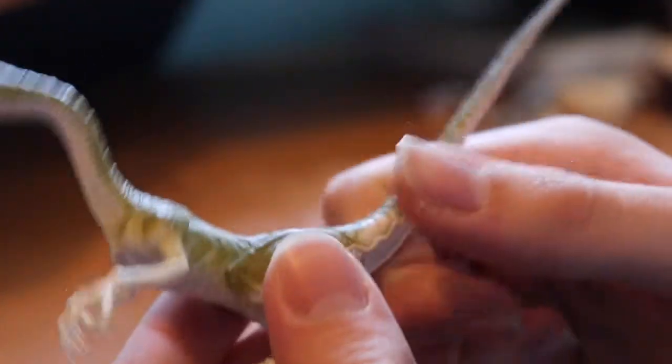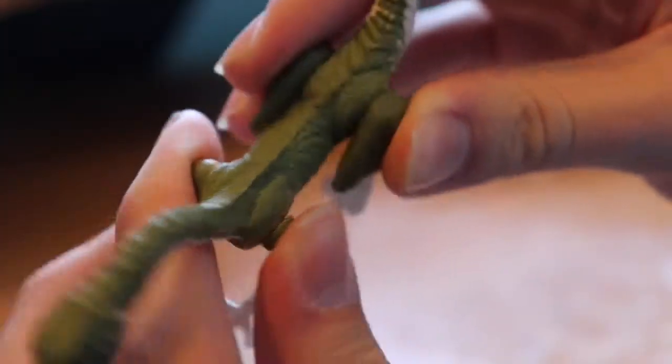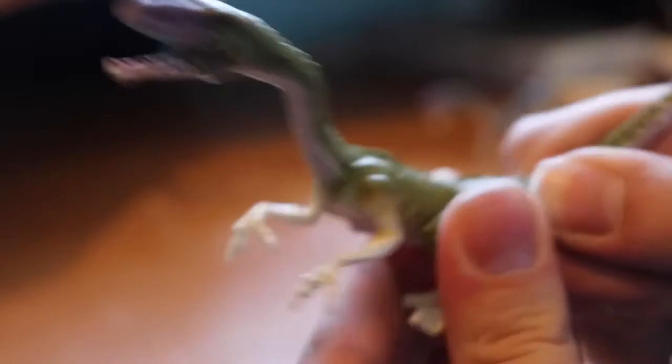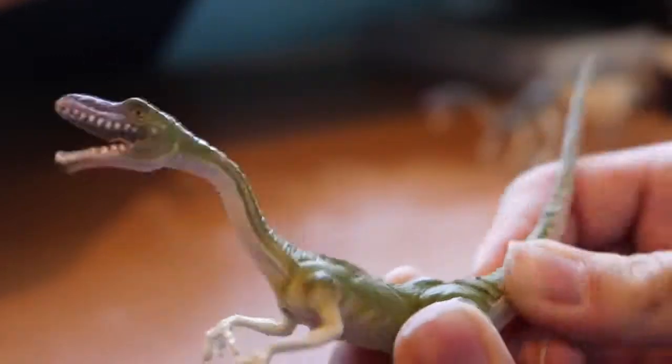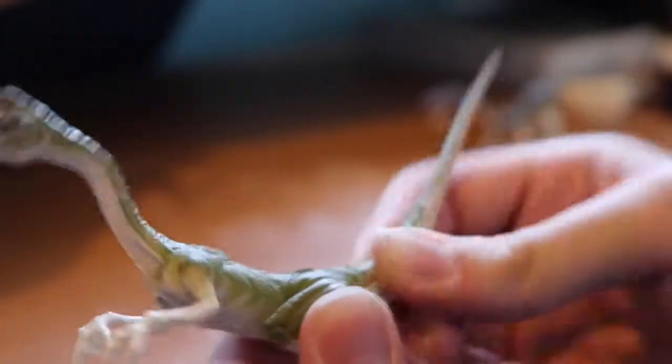Even though they are Coelophysis, you could pretend they're like Compies. These are full rubber — pretty obvious — and they're bendable and reposable, which is neat. If you grab behind the tail, that's why there's paint wear. You can move the tail side to side, which is really neat.